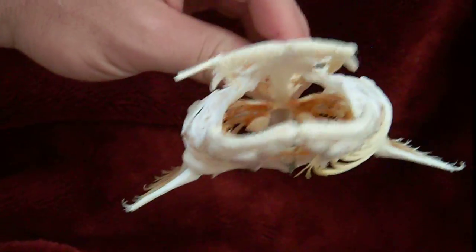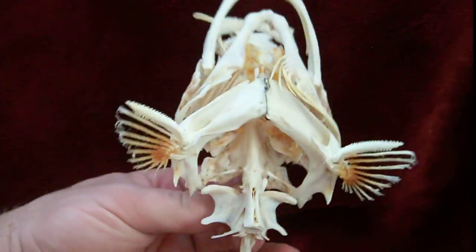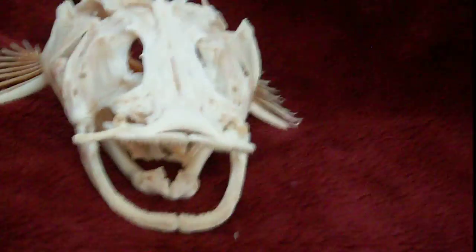You can see the gills are present, as are the gill rakers — or rakers, however you want to call it. It has some pretty nice looking spines there on the end of his fins. And there's that big old mouth.